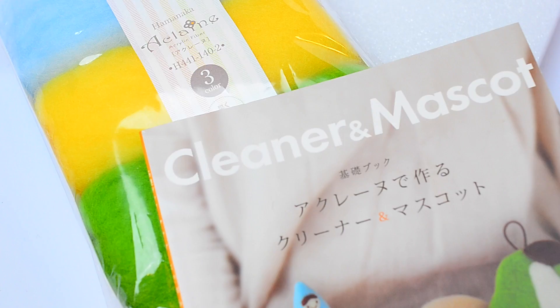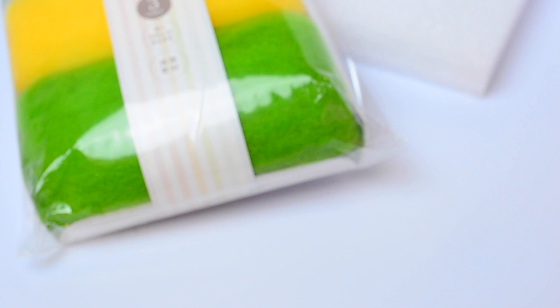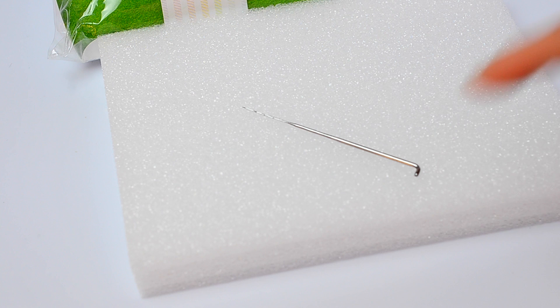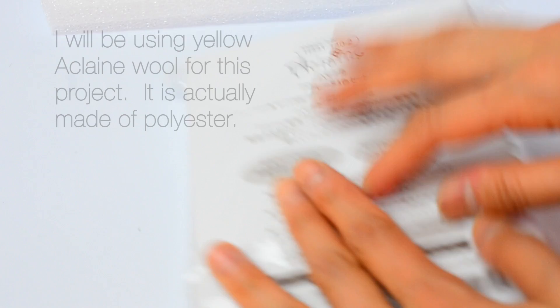Let's start out with an easy project. I have this book called Cleaner Mascot, so we're going to make this little bear. To make this bear, you're going to need about 3 grams of yellow wool, 3 plastic eyes, and some dark brown wool for the mouth. You're also going to need a felting needle and a felting mat. If you don't have a felting mat, you can use a large bath towel folded up — you just need something that protects your needle from the hard tabletop surface. You'll also need an awl and some glue to attach the eyes.